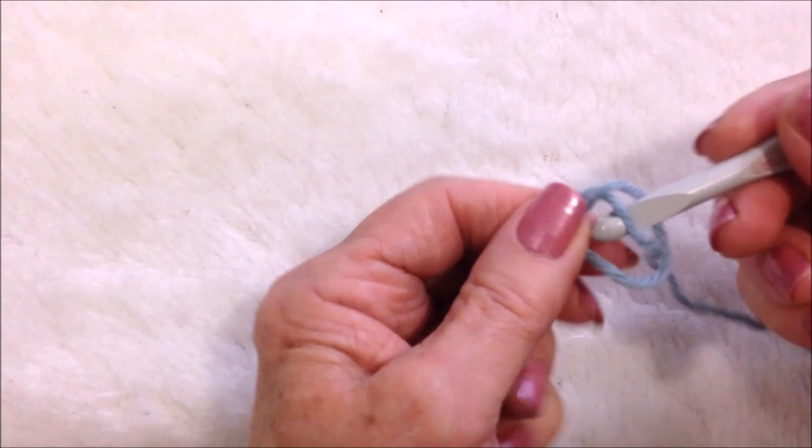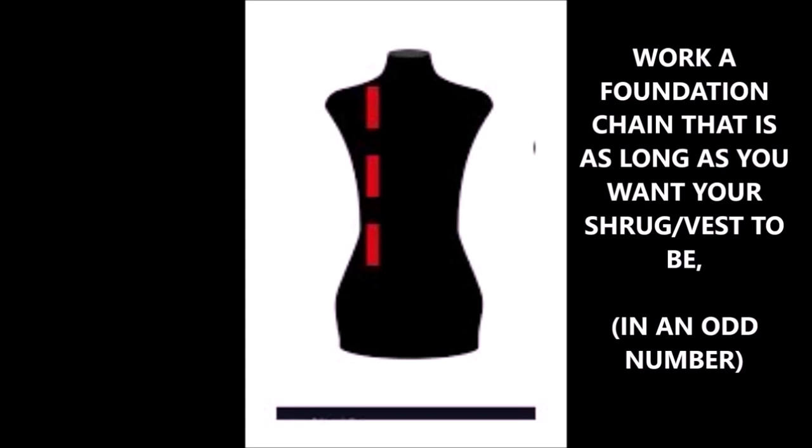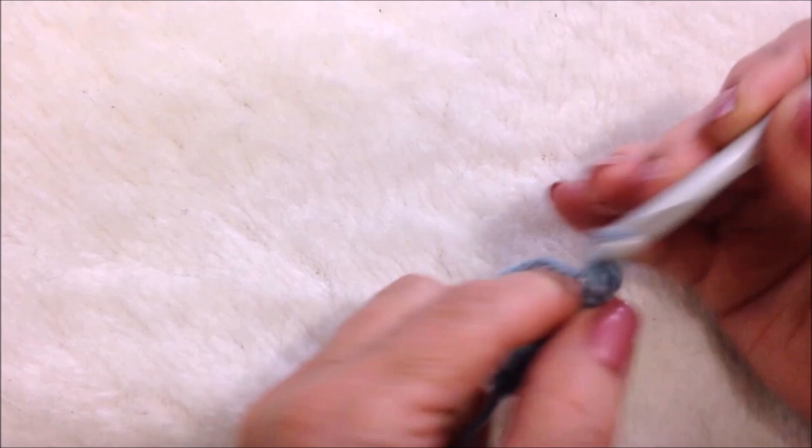Start with a foundation chain that is as long as you would like your vest to be. Double crochet in the third stitch from the hook.